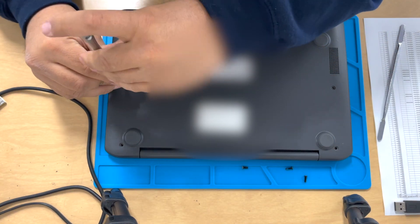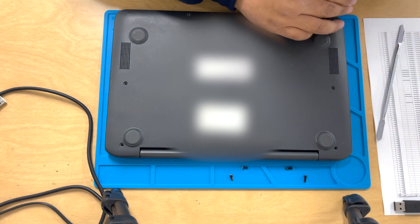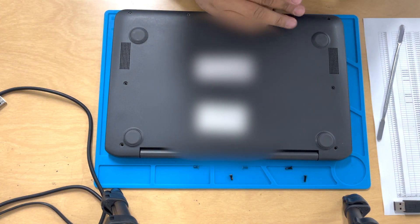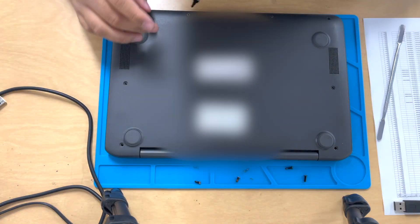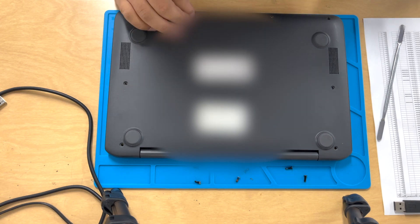No matter what you do, you can't get it to come back on. You try plugging in the charger, you try a new charger, you try the power wash button, you try doing the hard reset button, you try holding down the power — nothing will fix it. The only solution is what I'm about to show you guys right now, and this 100% will bring it back to life.